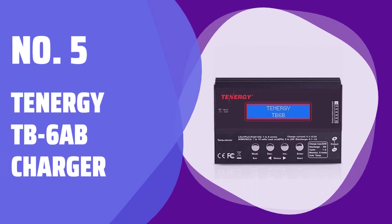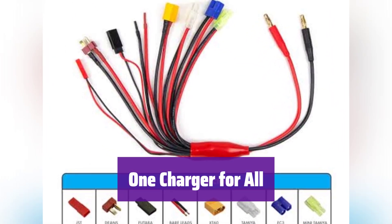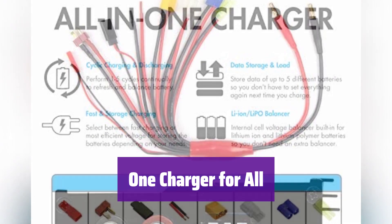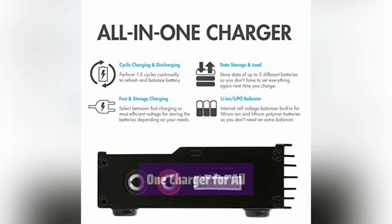Number 5: Tenergy TB-6AB Charger. It handles all your battery needs. This charger works with NiMH, NiCD, LiPo, Li-Ion, LiFePO4, and SLA battery packs.